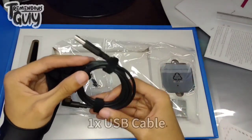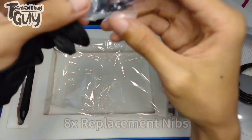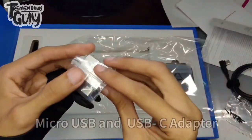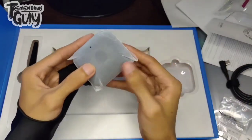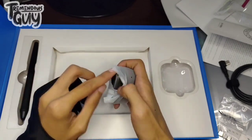Ito nga pala ang ating USB cable para maconnect natin sa ating PC, laptop, desktop. So ito ang pen nibs — napakarami na. At ito ang ating micro USB type C para maconnect natin sa Android phones. Hindi lahat ng cellphone ay pwede dito — check nyo lang yung details ng XP-Pen kung saan sya compatible.